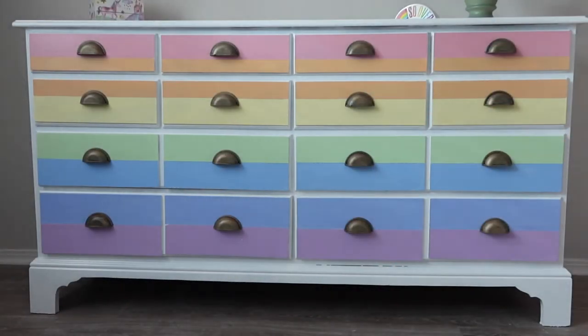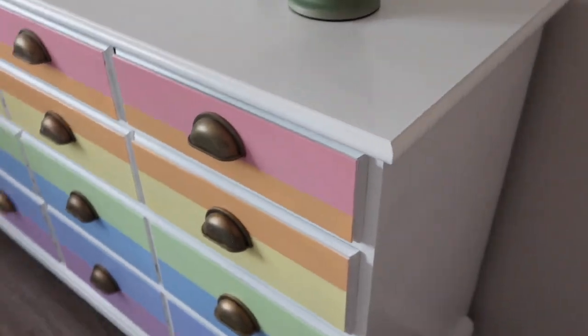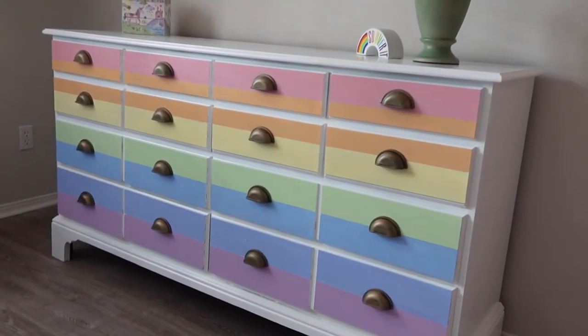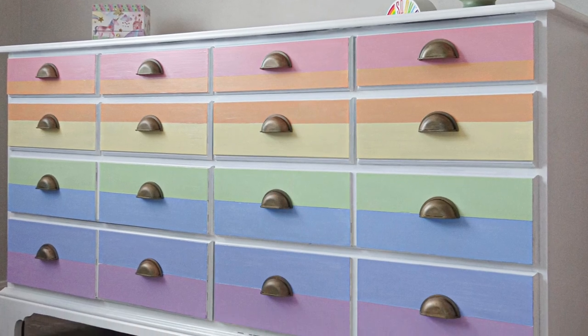Are y'all ready to see the finished dresser? I love the way it turned out — I love the pastel colors. And more than that, my daughter loves it, which is truly what I was going for. I hope you guys have enjoyed this video on how to use acrylic paint on wood furniture and how to create a beautiful rainbow dresser makeover. Thanks for watching guys.